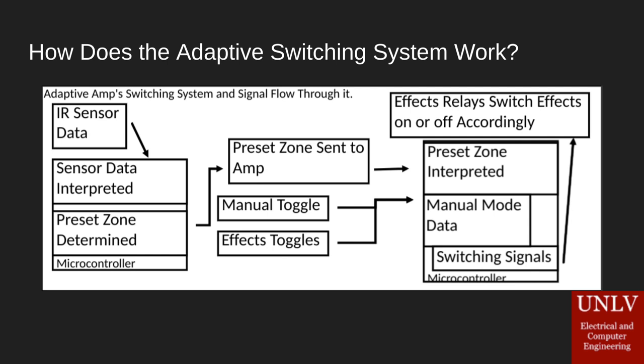This diagram is basically a flowchart of how our adaptive switching system works. First we take the sensor data from our IR sensor and read it into our board. Because we don't get a distance directly from the sensor, we have to do a little processing — we take it into our microcontroller, interpret it to determine a distance, and then using that distance in conjunction with a couple of controls where the user can input their switching points, we determine what preset zone the user's hand is in.